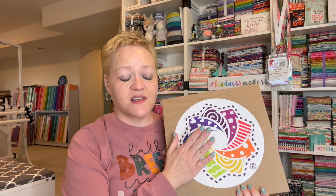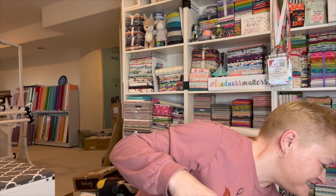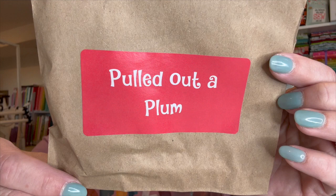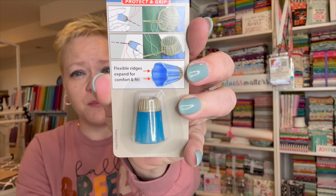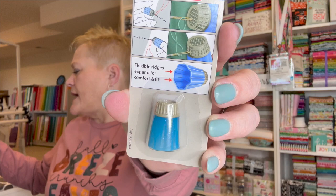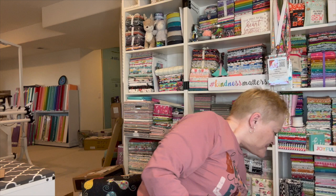The first thing I have is the Cotton Cuts and this is the quilting notions box. I'm just going to pull this right off the top. It says 'pulled out a plum.' I have no idea. It's a thimble - a magic thimble. Protect and grip. Flexible ridges expand for comfort and fit. I think these are one size fits all because it kind of expands and contracts. Not sure, but this is a thimble and it's super cute.